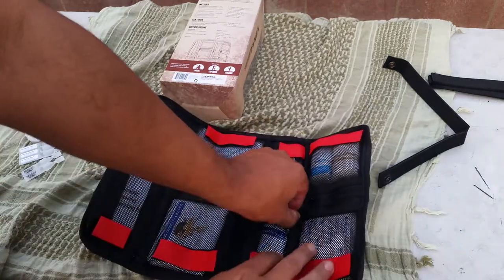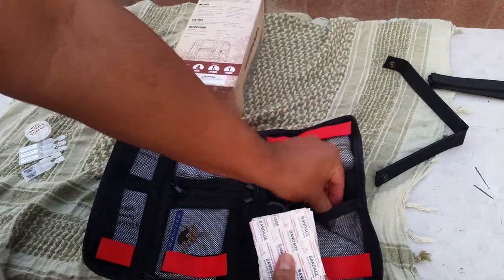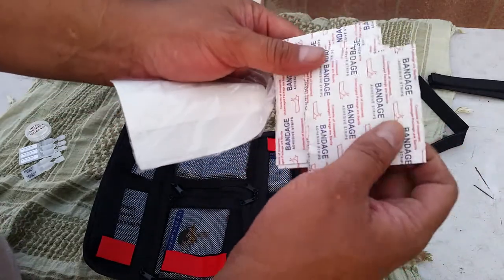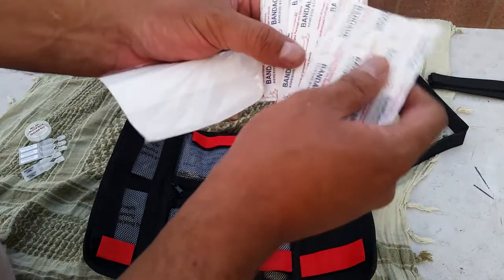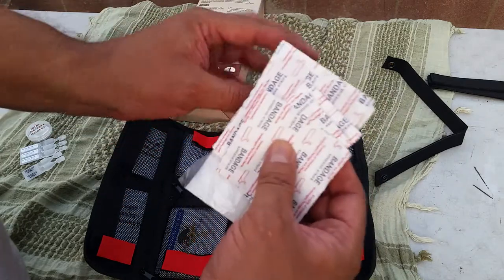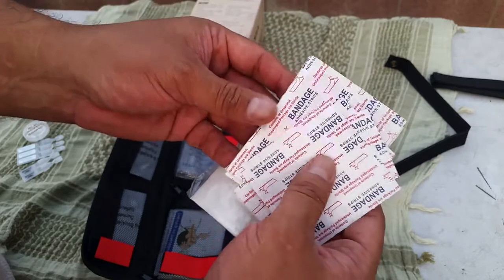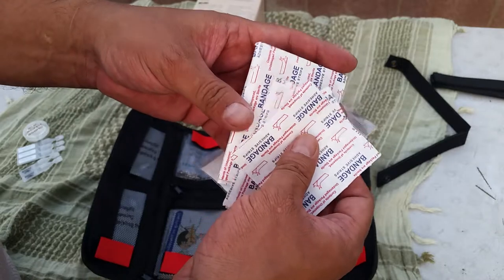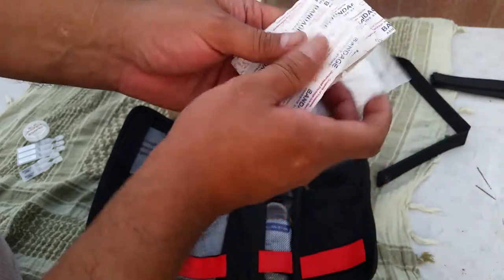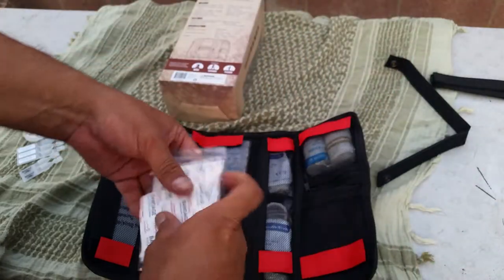In this pocket you have bandages — your knuckle kind, butterfly-style, and smaller ones. It says 20 adhesive bandages 1 inch by 3 inch, and 20 adhesive bandages 1.5 inch by 4 inch, plus 2-inch, 4-inch, and 3-inch sizes. So you have different kinds and sizes. You also have this soft-on-one-side adhesive wrap. That's what comes in that pocket.